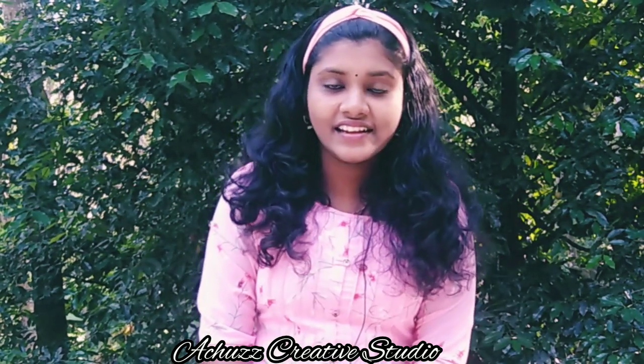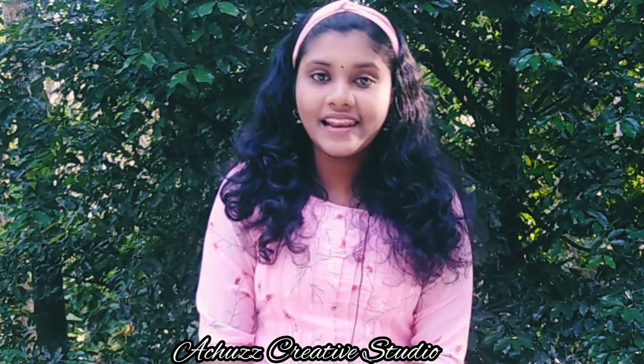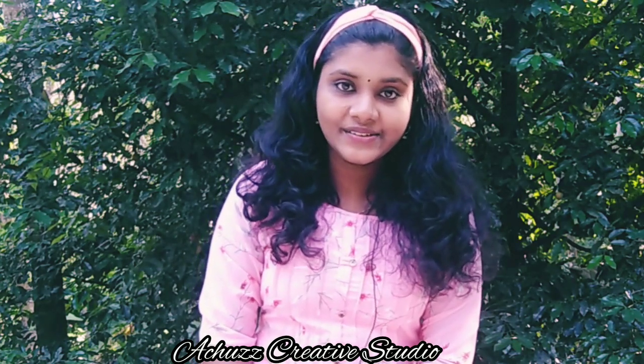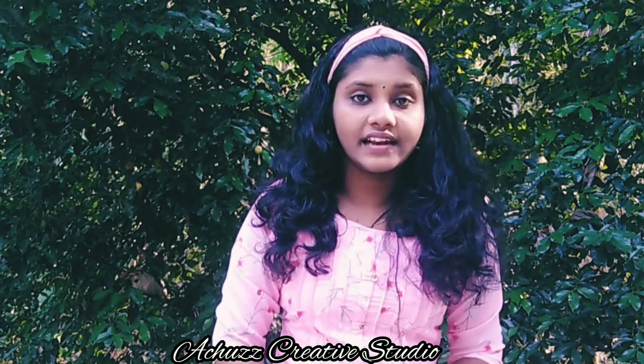Welcome to our channel. Please like and subscribe. If you want to make a video, please like and share, and give us your comments.